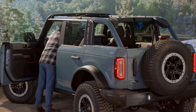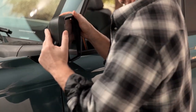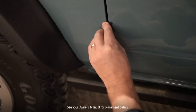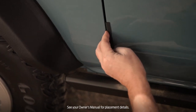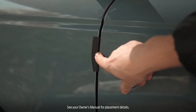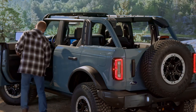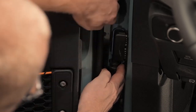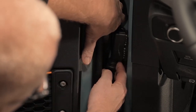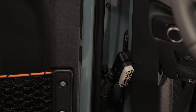First, push the engine start/stop button once with your foot off the brake, then lower the windows on the doors you want to remove, and push start/stop again. Fold the mirrors completely forward. Place one fender protector from your tool kit on the door and the other on the front fender to help protect from paint chips. Fully open the door and locate the wire connector. Hold the connector cover open while pulling the wire connector straight out — the cover is spring-loaded and will shut automatically.